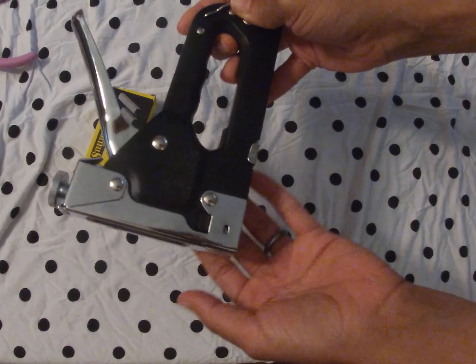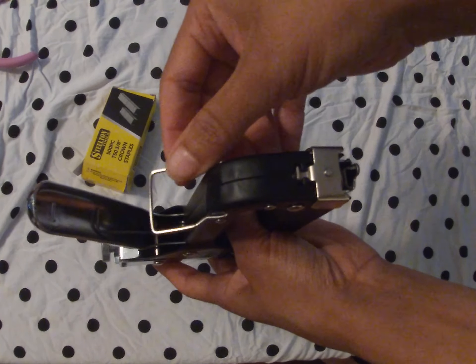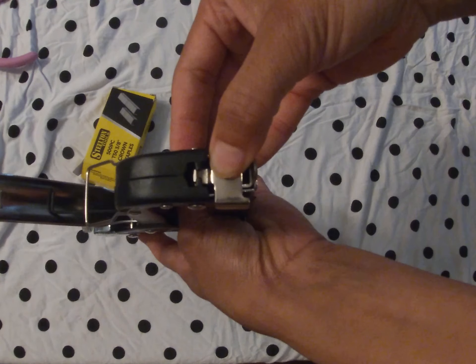This is the front of the staple gun. This is the back. We're going to turn it to the back. We're going to lift up this part here and pull this lever down.